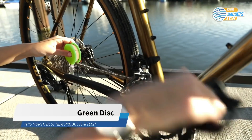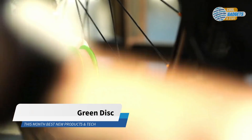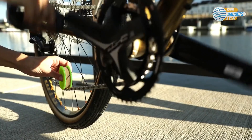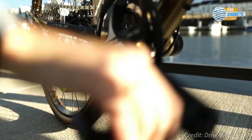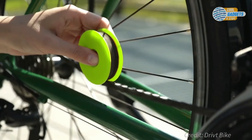Green Disc is a tool for the basic care of your bike chain — small, refillable, and super easy to handle. Just let it roll. Hold the green disc between your fingers, press it slightly onto your chain, and rotate your crank backwards.